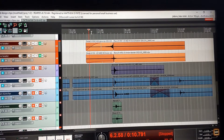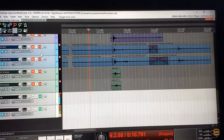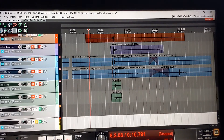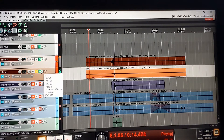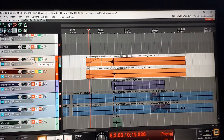Now I'm going to work with the EQ settings to pitch these properly. I actually preset this so you don't have to see how it goes. That was the higher one, and this is the lower one. And when tuned together, this is what you get.